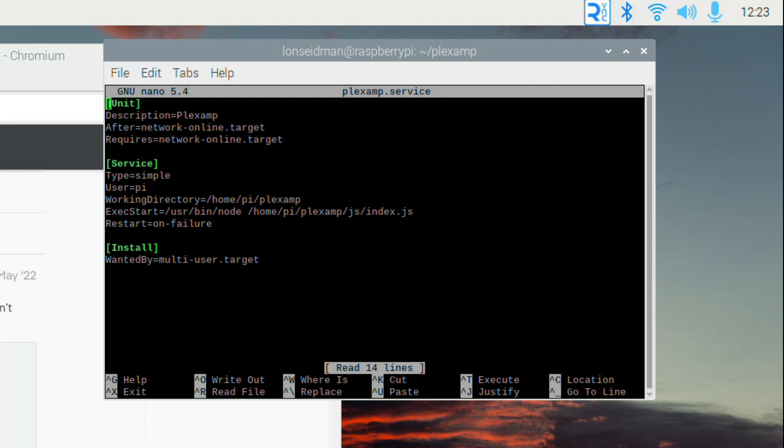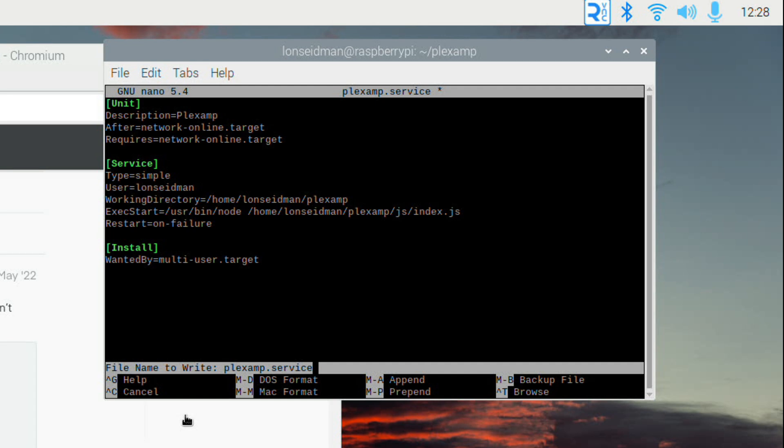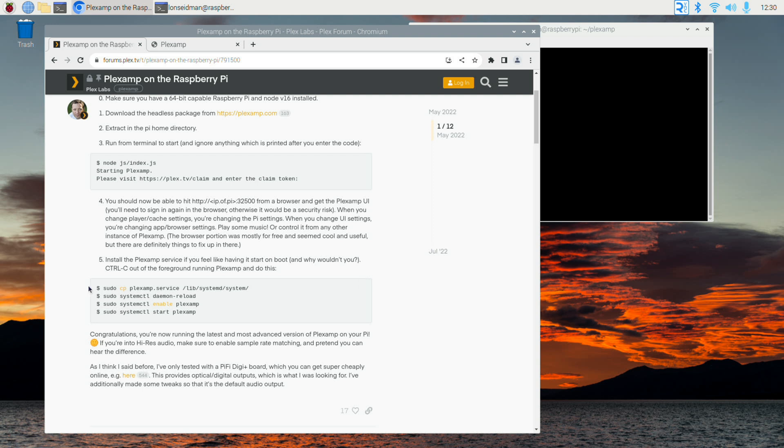The service file looks similar to what's shown on the forum page. I need to change the two working directory entries to match my Pi's configuration — my default user directory is 'lonseidman', not 'pi', so I change both instances. I also need to change the user referenced in the file to 'lonseidman'. You'll need to type in the proper settings based on how your Pi is configured. Once done, I hit Ctrl+O to write the file out, then follow the forum instructions step by step.